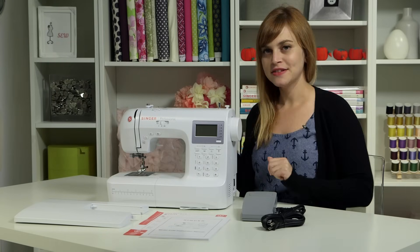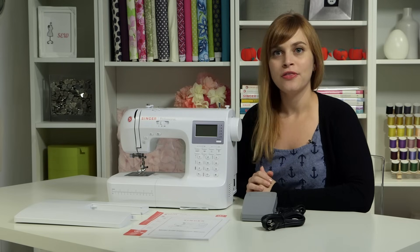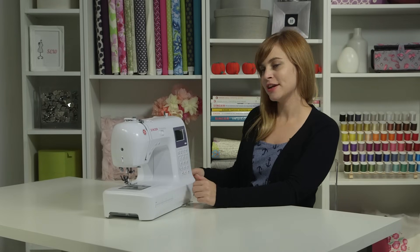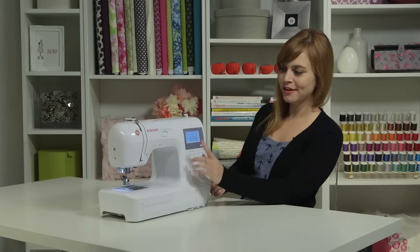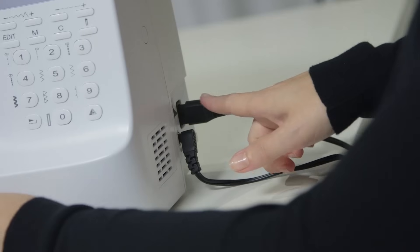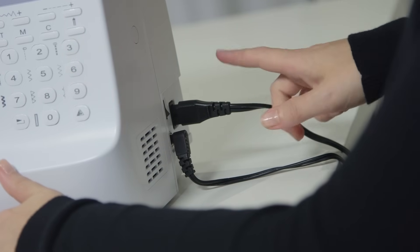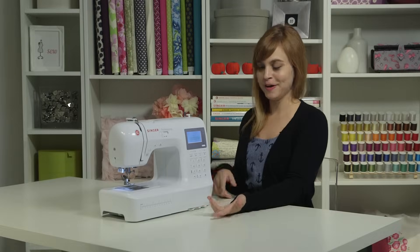We're going to go over how to get your machine set up — how to wind a bobbin and how to thread it. First, let's go over the parts of your machine. We'll start with the power button, which is on the right side of your machine right next to the cords. When you turn it on, the light will come on and the LCD screen will come on so you know your machine is turned on. These two cords on the side: one goes to the power source, the other goes to the pedal on the floor.